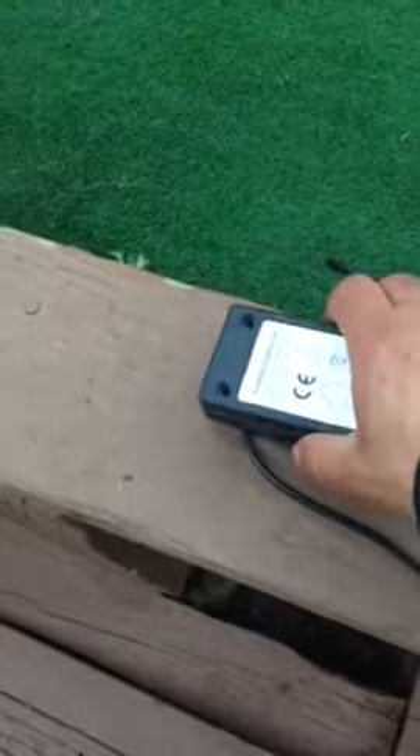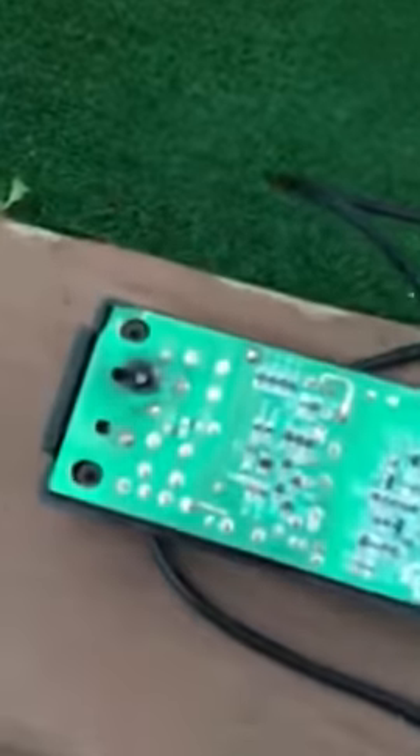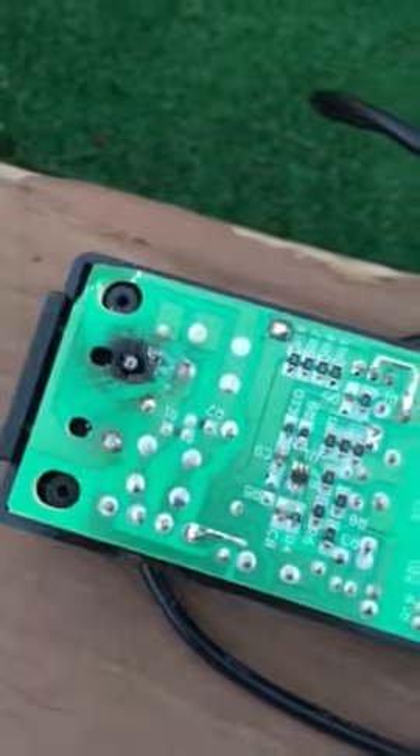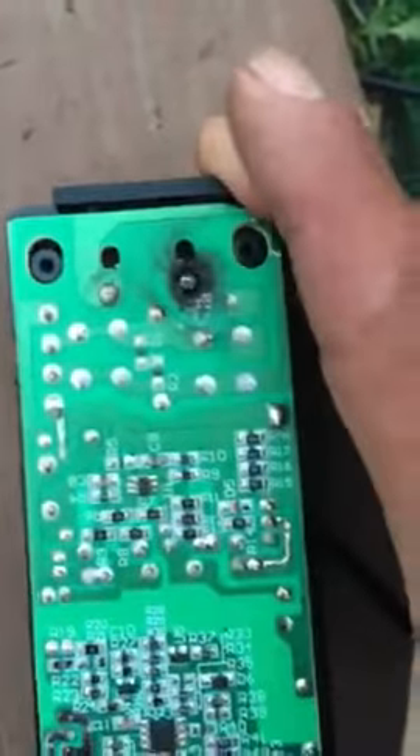It caught on fire. Let me open it — that burns. The reason why it burns is when you attempt to plug it in, it pushes force on this part, which makes it move up and down.